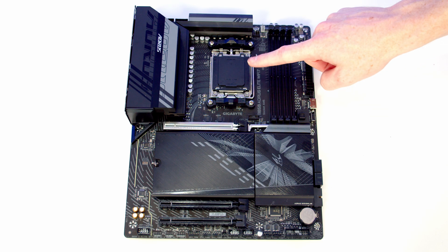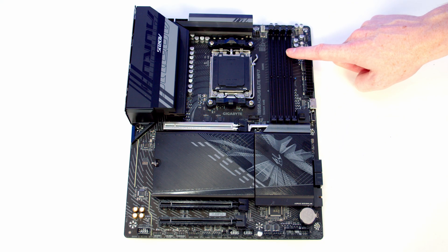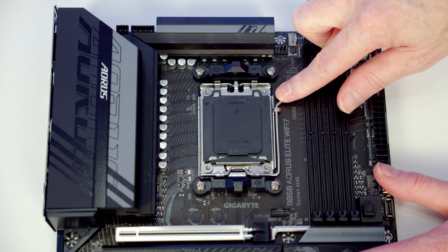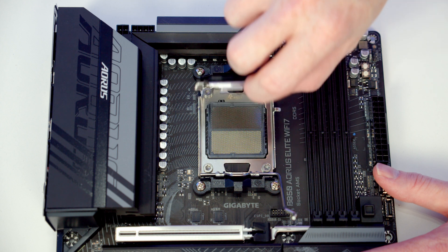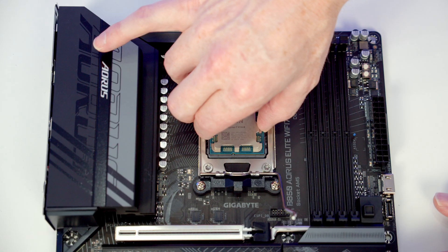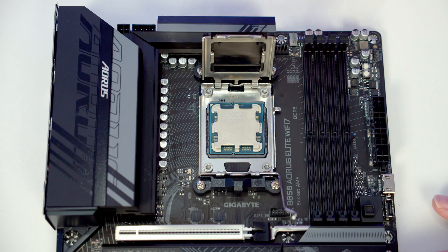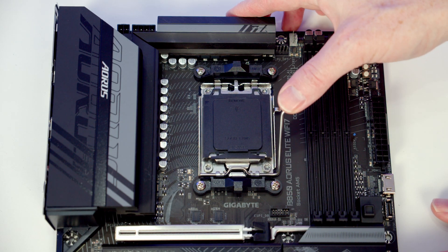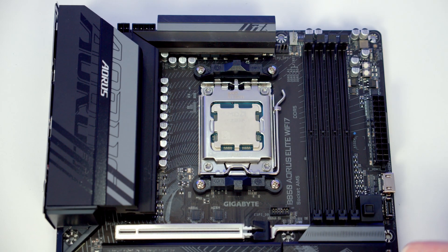We're now ready to start working on the motherboard, installing the CPU, the bracket for our CPU cooler, the M.2 SSD, and RAM before putting the motherboard into the case. To open the socket cover, push the lever down and out, bring the clip all the way to the centre of the motherboard, then open the socket cover up. Holding the CPU by the edges, lower it gently into the socket and give it a little wiggle to check it's sitting correctly. Close the socket cover — the black plastic piece will pop off; save it in the motherboard box.